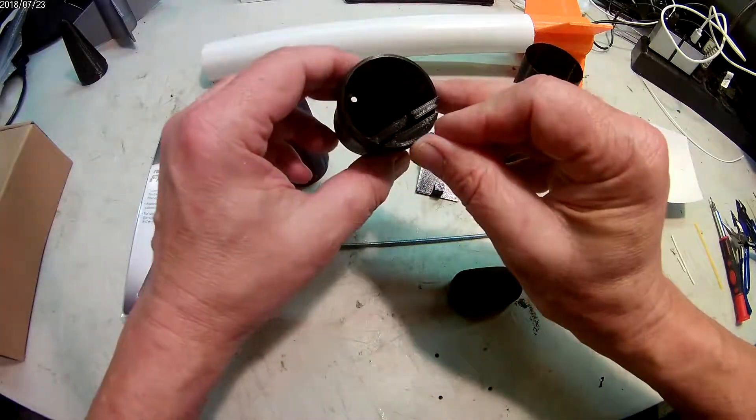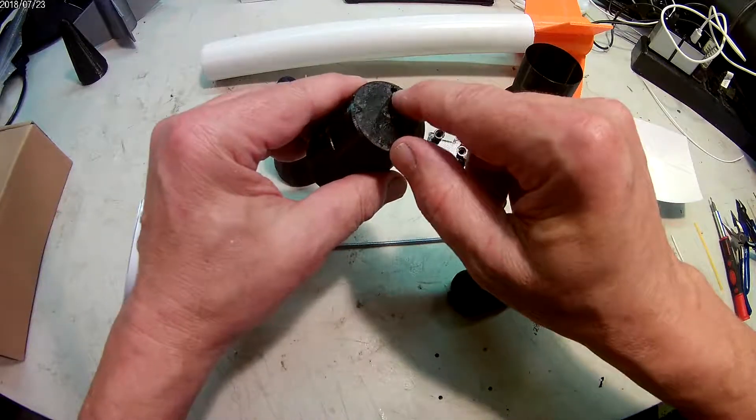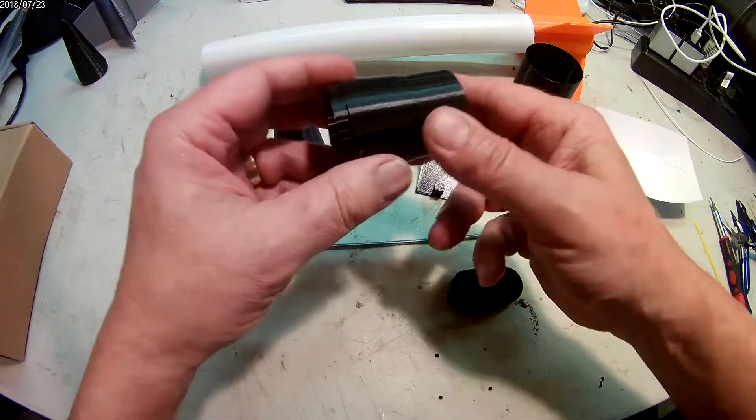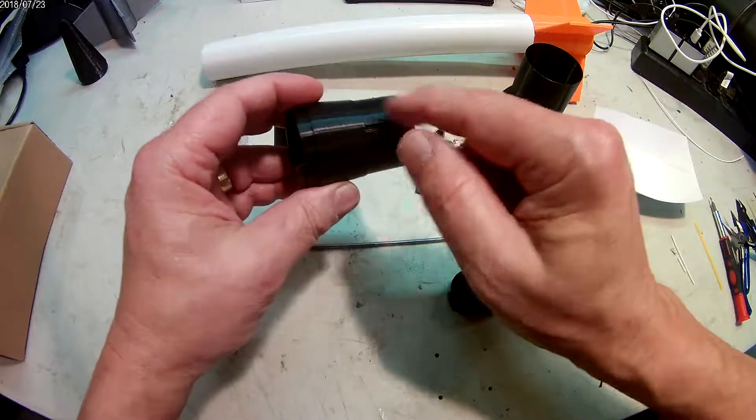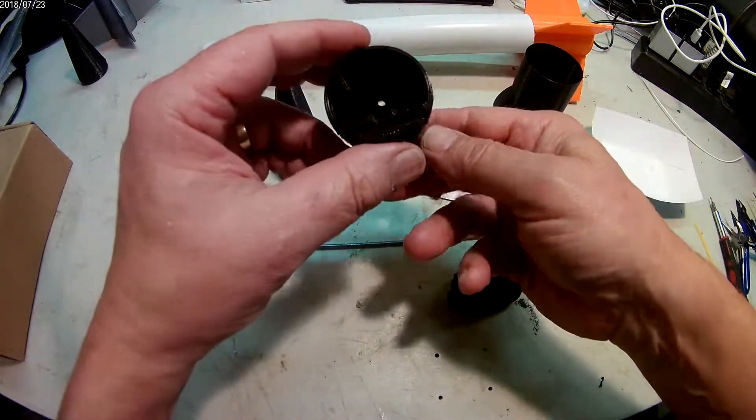The end cap has a place for an eye screw, it has a hole for the 6-32nd all-thread, and it has a little notch that allows a shroud line to go between it and the body tube. I'll explain more about that later.